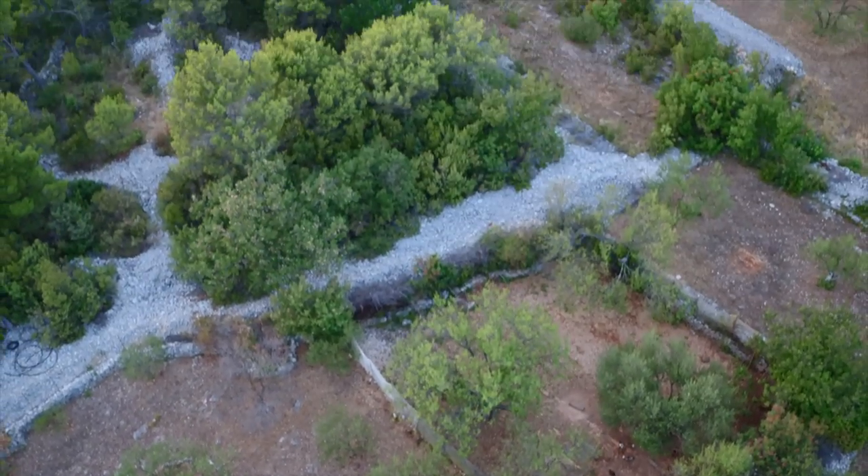Off the grid, no electricity — well, he has some solar panels, and with these solar panels he was playing some kind of 60s, 70s music.